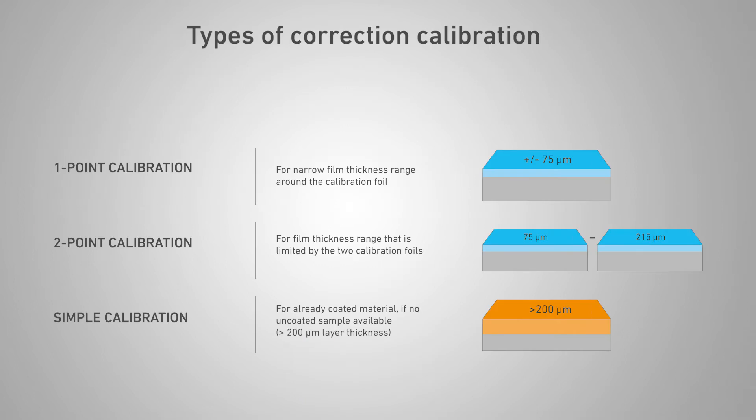For a correct measurement of the coating thickness, the measuring device and the probe must detect the characteristics of the sample. This is done with an instrument adjustment or correction calibration. With the help of an uncoated comparison part and one or two calibration foils, the influencing variables are recorded in order to compensate for them in future measurements. This gives you the maximum possible precision.